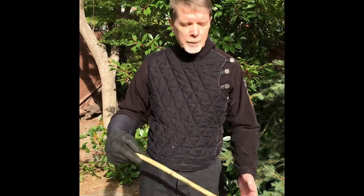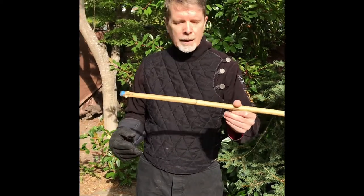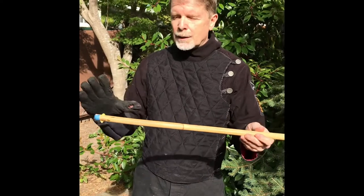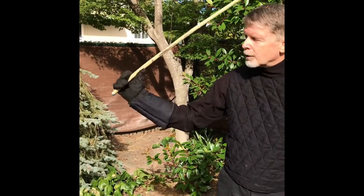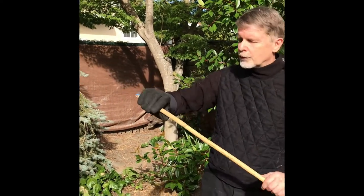This method can be used with a lot of different weapons available in the Victorian times. The basic being just the stick. This is a rattan stick, which the Victorians often call bamboo. We are going to hold it the same way, thumb up.